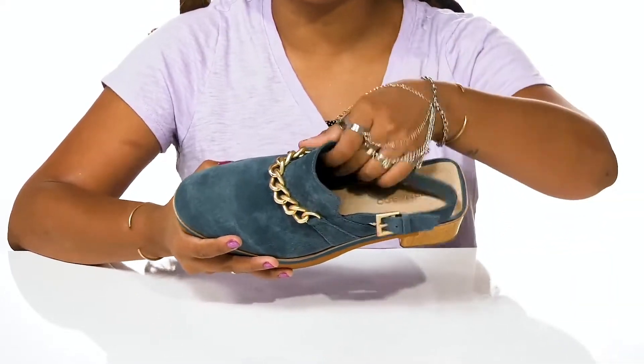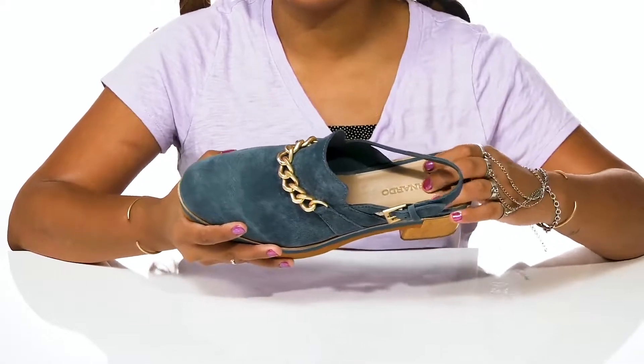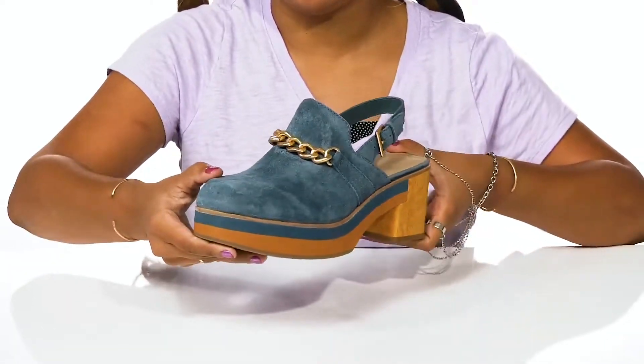Inside rests a similar lining that rests softly atop your feet while the insole is lightly padded to give you some extra all-day comfort. You'll love the wood-appearing block heel that keeps you on trend while also adding an earthy vibe.